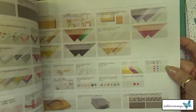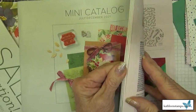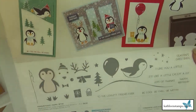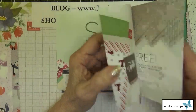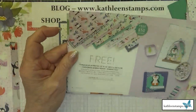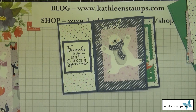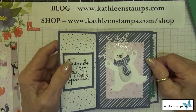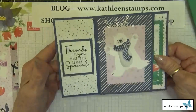Let me show you the Penguin bundle on page 33 of the holiday catalog. The designer series paper you can pick from the celebration catalog is a free item with a $50 purchase. There'll be a link to my store right below the video at kathleenstamps.com/shop so you can get all these items to make your own pinwheel tower card.